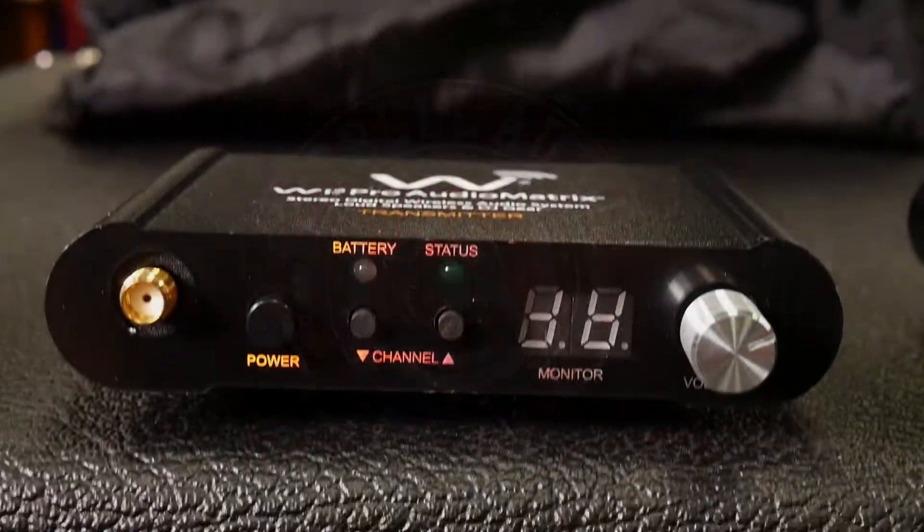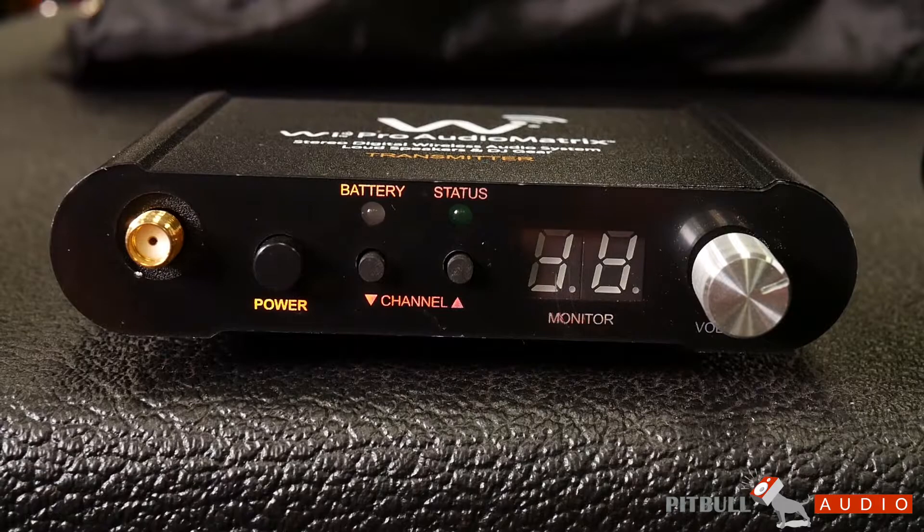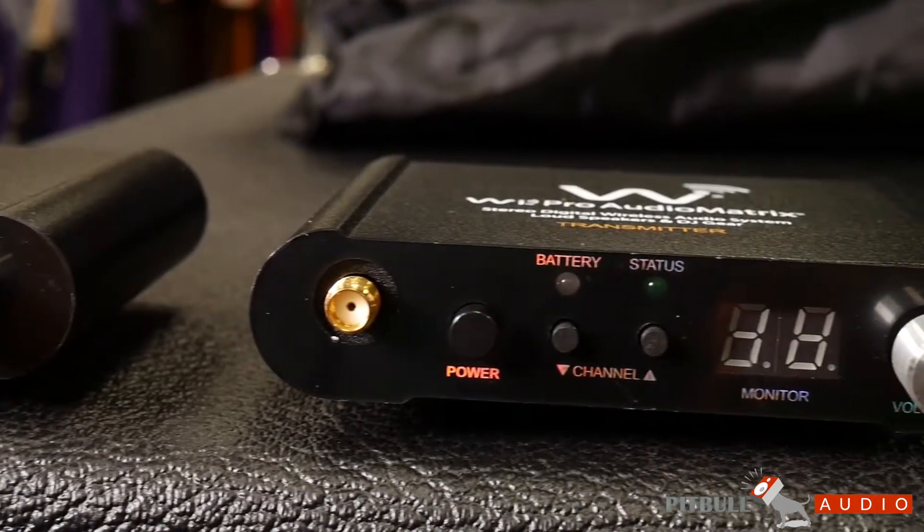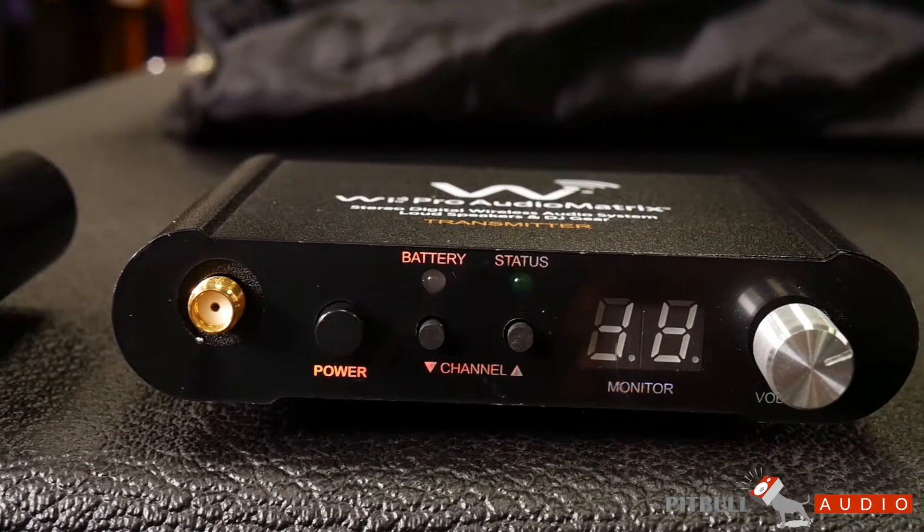This is the WE Digital Pro Audio Matrix WE AMP 50 Digital Wireless Multicast Audio System. This is a 16-bit 48 kilohertz stereo quality wireless unit that transmits at 2.4 gigahertz.